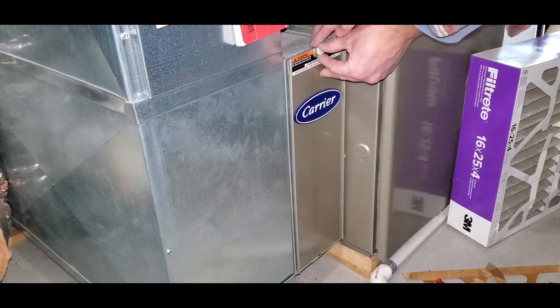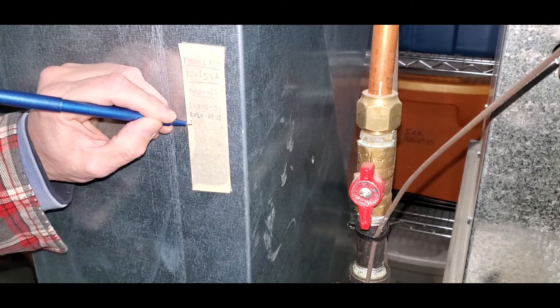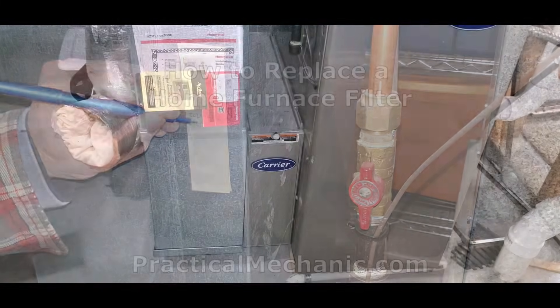Reinstall the filter cover and tighten up the screw. Write down the date that you changed the filter and change it at least every six months.